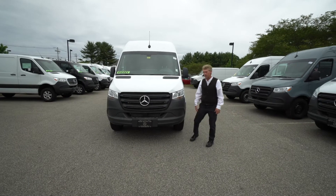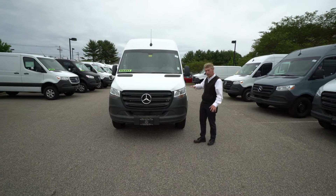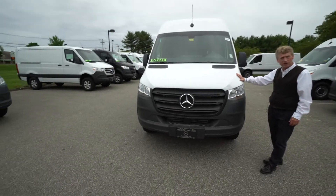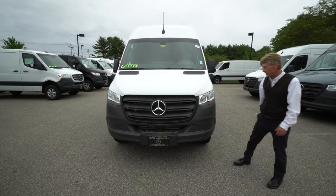Hello Mark, Roger here from Prime Motorcars Mercedes-Benz in Scarborough, Maine. I know we've been emailing and texting back and forth, so this is the one out of all the choices that I've emailed you that you were most interested in, so I wanted to shoot a video of this one for you.